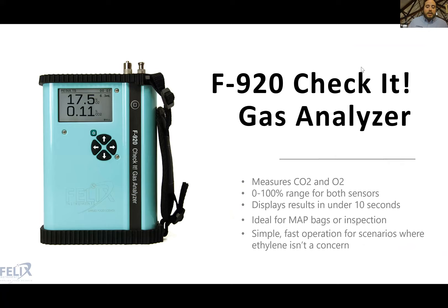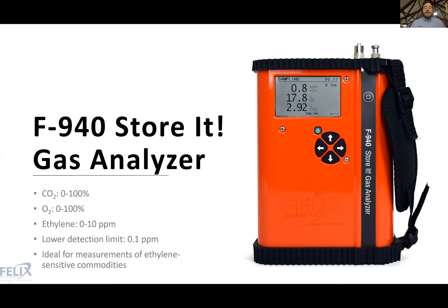Moving into our handheld gas analyzer series: the F920 is the only model that does not measure ethylene — it's for carbon dioxide and oxygen only, with a zero to 100% range for both sensors. You can get results in less than 10 seconds. It's a good tool for modified atmosphere packaging inspection or any scenario where ethylene isn't a concern — a simple and fast tool for those two gases.